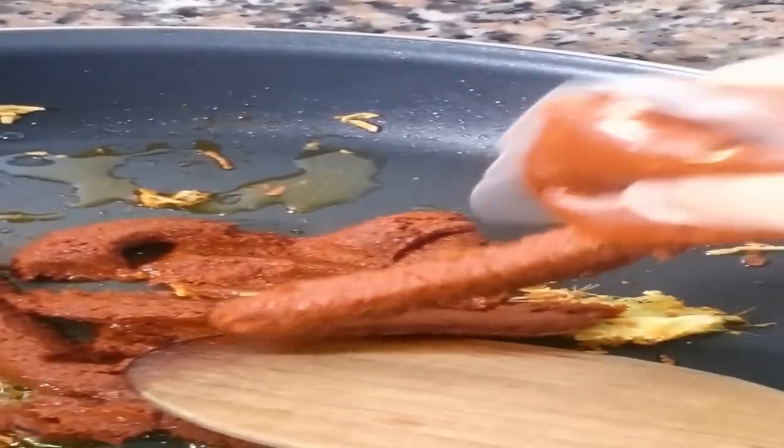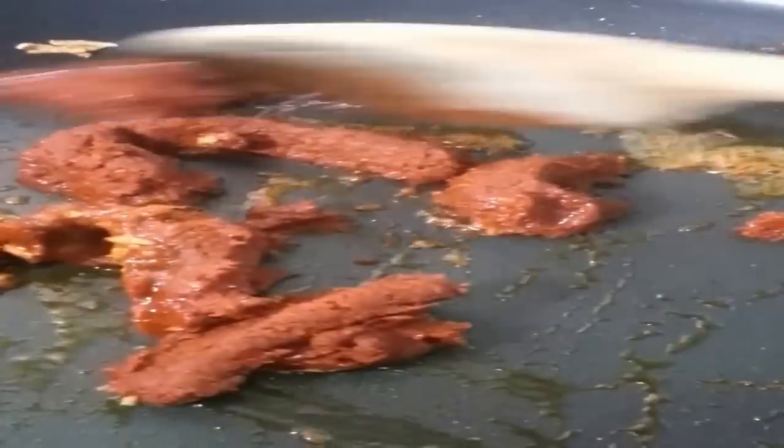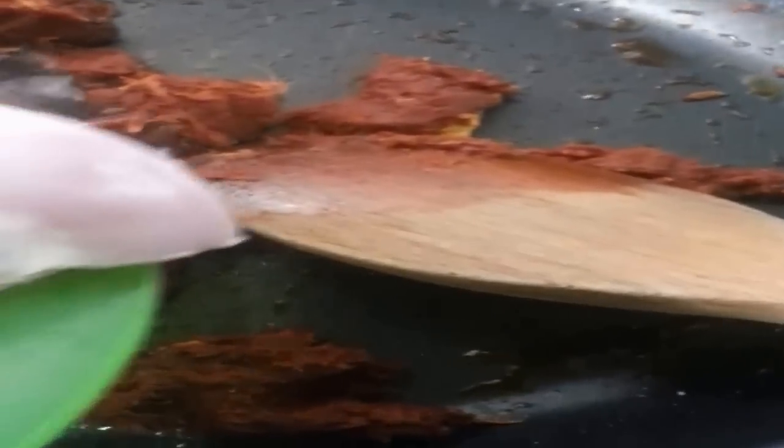Add straight to the pan for 1 minute until fragrant. Then add the chicken pieces until well coated with the curry paste.